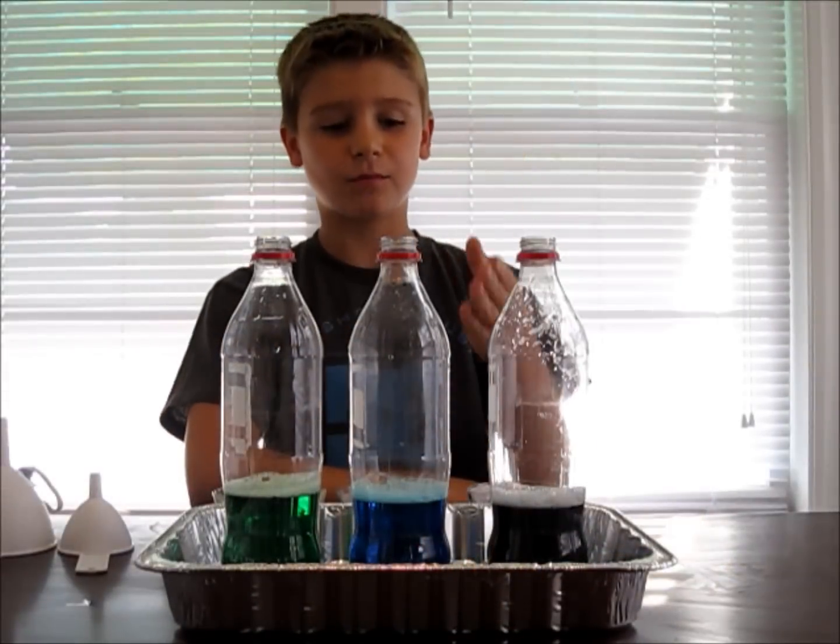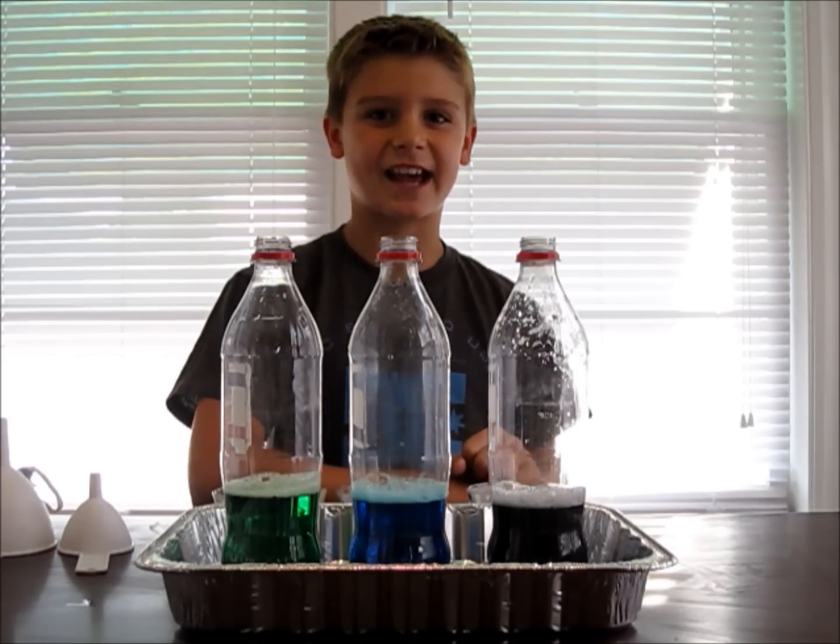I've gone ahead and prepared 2 more bottles and 2 more yeast mixtures and it's time to see the reaction.